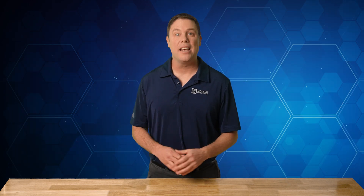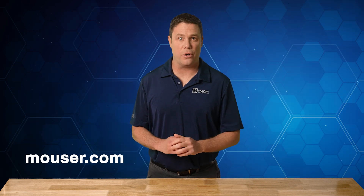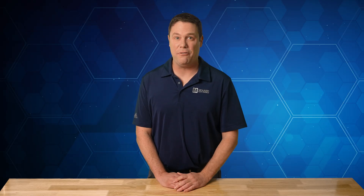But when it comes to designing a BLDC motor control system, that requires integrating a robust controller to manage power delivery, monitor motor performance, provide necessary protections, plus the know-how to do it. In this tech guide brought to you by Mouser Electronics, we'll explore how to design a high-performance BLDC motor drive using the Corvo PAC 55710 72-volt BLDC motor controller and driver. We'll also highlight its key features, applications, and best practices for optimizing motor performance. By the end, you'll have the insights needed to build a reliable and efficient BLDC motor drive. So let's get started.